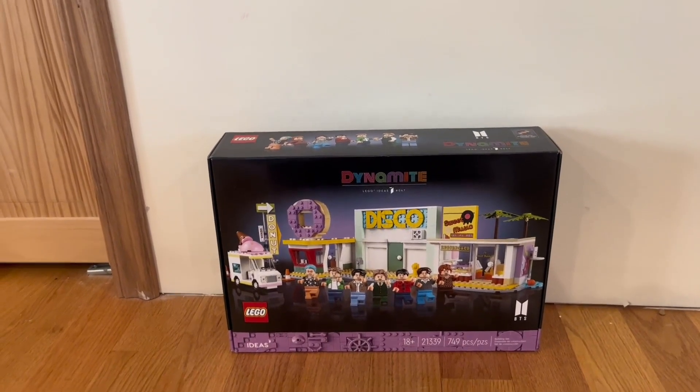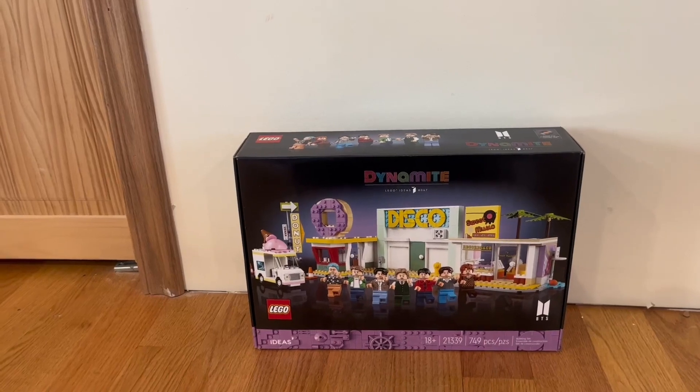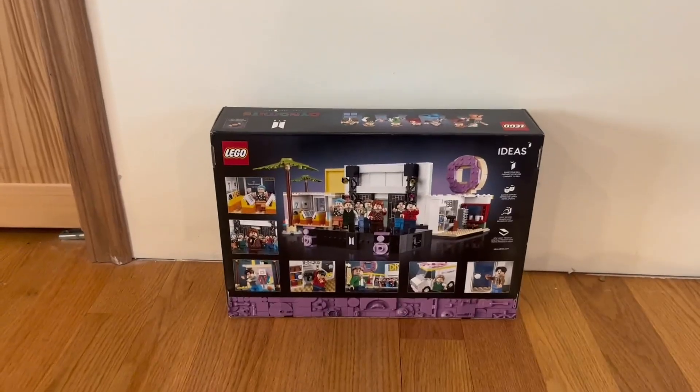We have a nice image of it right here. This does tell us that it is for 18 plus, comes with 749 pieces, and it's also a building BTS set.